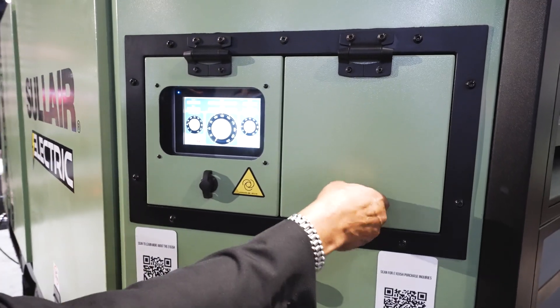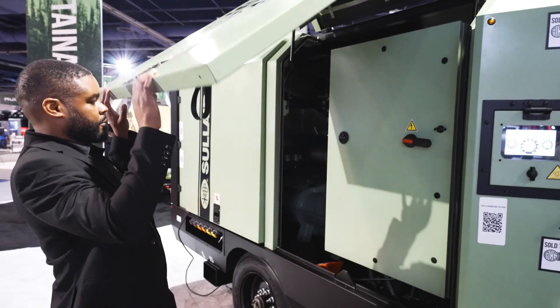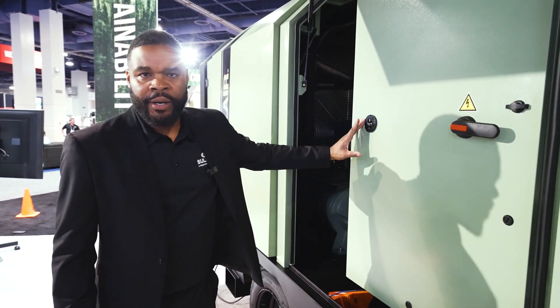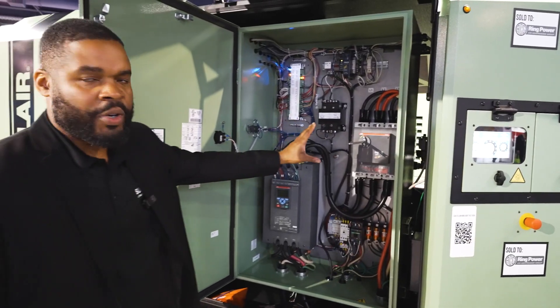The control panel features a 7-inch touchscreen control. Now let's open up the package design. What we see in here is our NEMA 4 electrical panel. We also have our mechanical hours meter. Let's open up the electrical panel — this machine has a solid-state starter as well as an electrical disconnect.